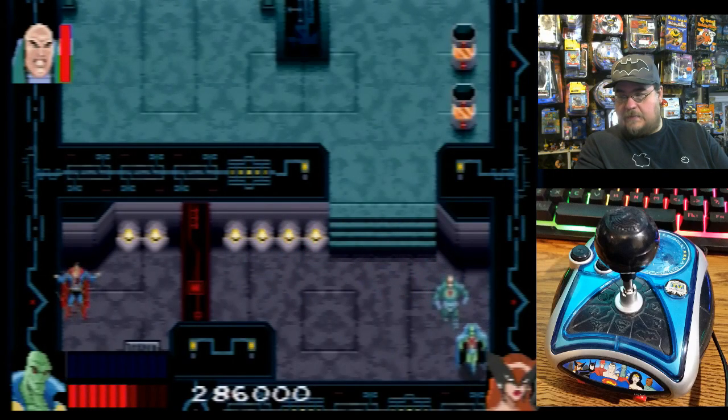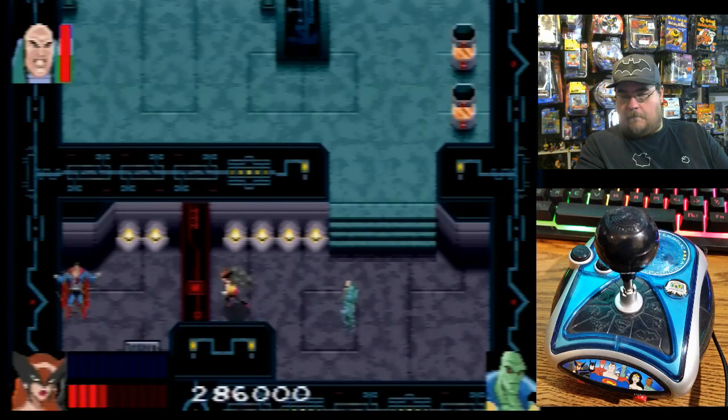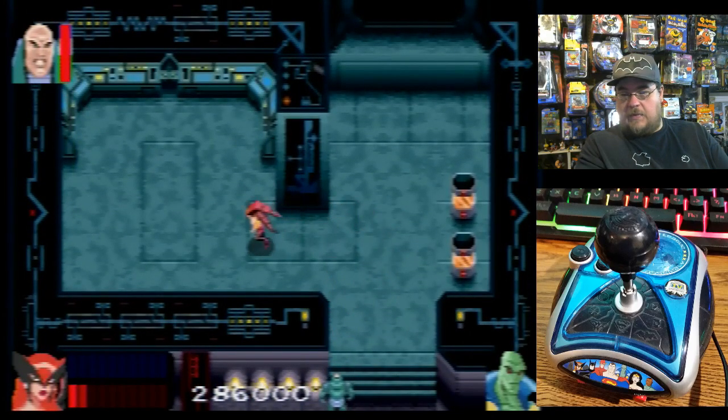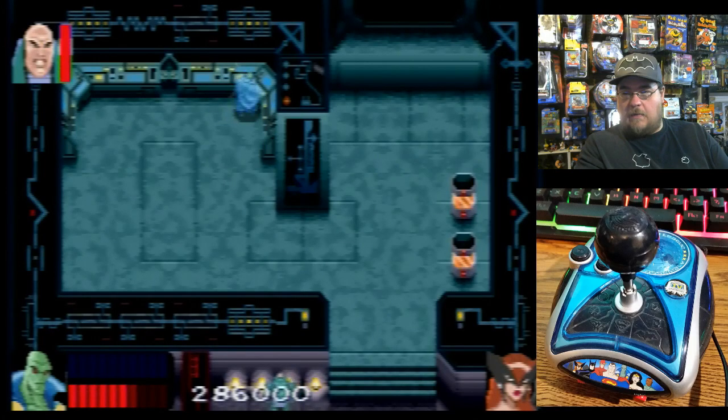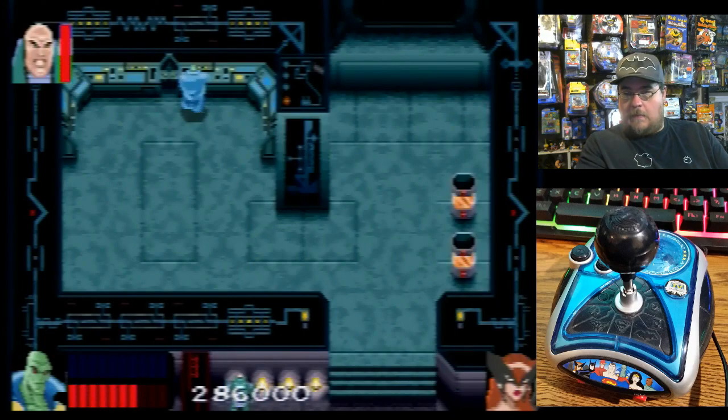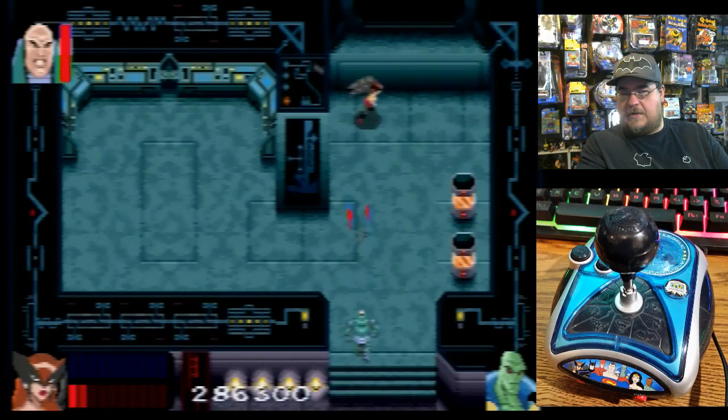What do you need to do, Lex? Do I need to attack something over here? Nice. Now what do I do? Can I hurt him now? Let's go over here. I don't have that much energy left.